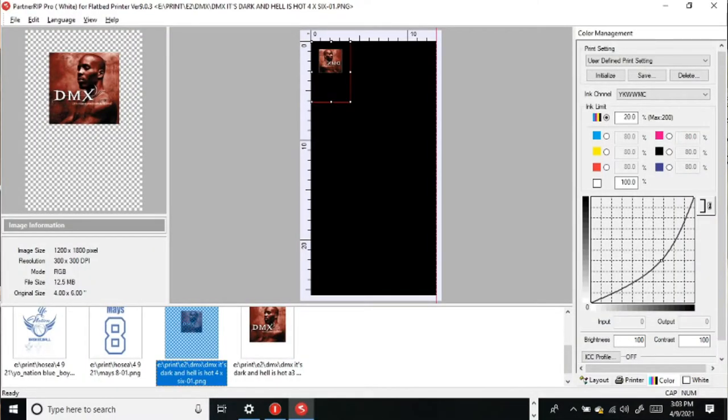Okay, so here we are in AcroRip 9, and we're starting this out on a 4x6. I wanted to have this image imported — this was the rapper DMX from the 90s, early 2000s, up to the present. He lost his fight for his life today, and so this is a somber time, but I just kind of wanted to make this t-shirt. It'll be good for somebody, I'm sure.